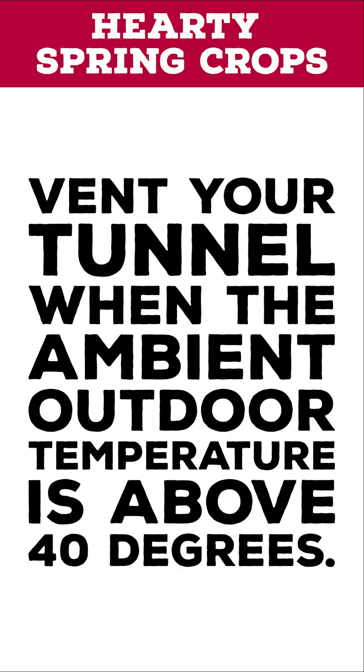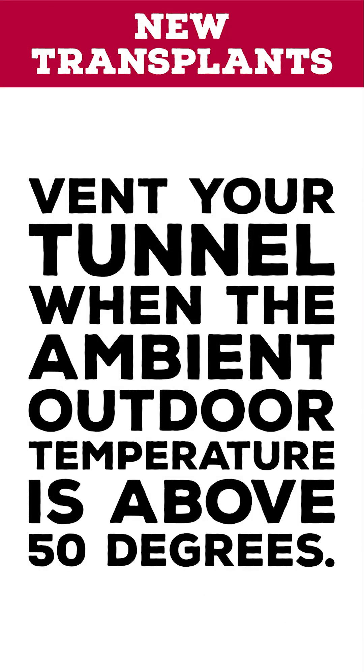For hardy spring crops, you should vent your tunnel when the ambient outdoor temperature is above 40 degrees. New transplants should be treated somewhat more gingerly and should be vented when ambient temps are above 50 degrees.